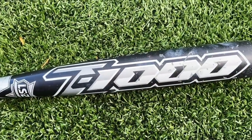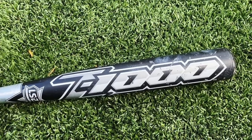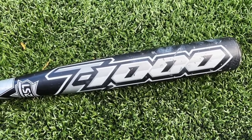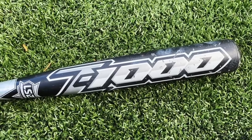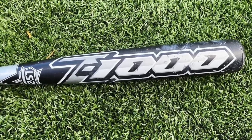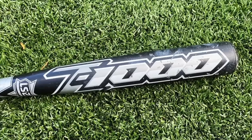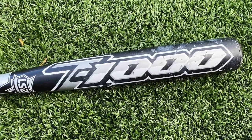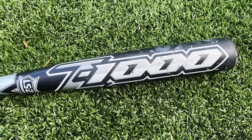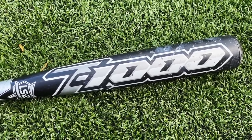Super fun video with the Z1000. If this exact bat came out today, I can see how it would get banned — there's no other BBCOR like it where you have the sweet spot of a slow-pitch softball bat. You just have balls you do not think you hit well going out of the yard. This gets into illegal territory in my opinion — obviously they're not going to go back and ban it now.